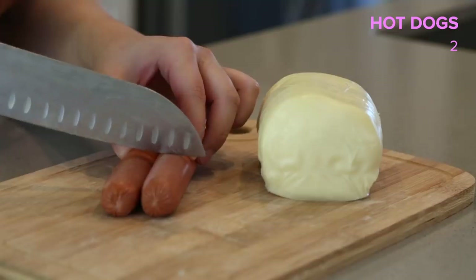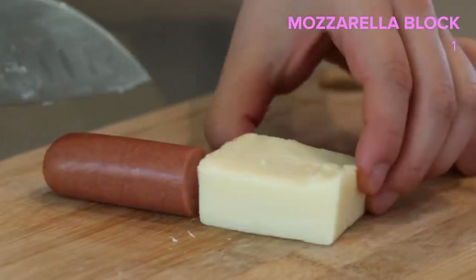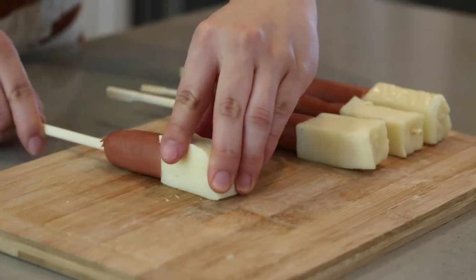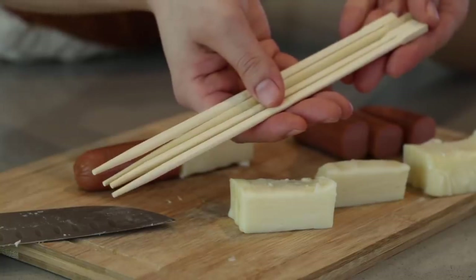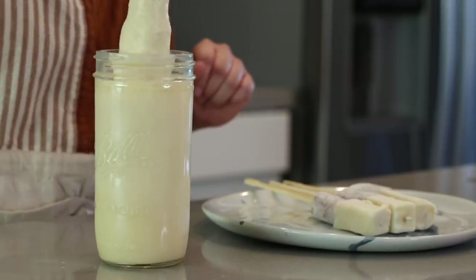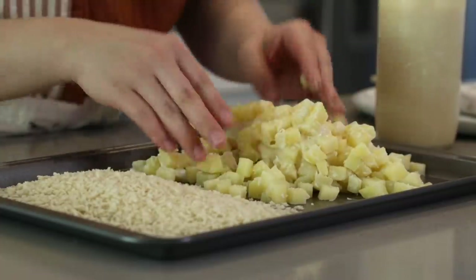Now let's prepare our cheese dogs. I have a couple of hot dogs here — we're gonna cut these in half. Grab your mozzarella block and cut it to match the size of the other half of your hot dog. Now I'm gonna skewer my hot dogs and cheese blocks using wooden chopsticks. We're just gonna lightly coat them with some flour, then dip into the batter we made earlier, and coat with our diced potatoes, making sure we pack them on nice and tight.